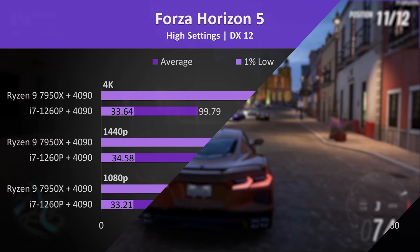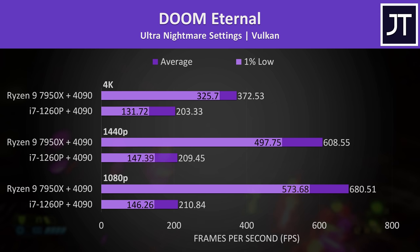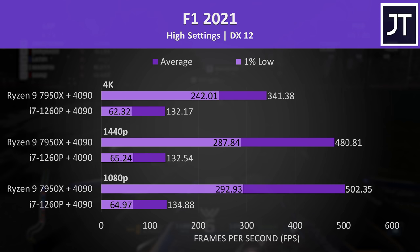Poor 1% lows were also seen in Rainbow Six Extraction and Forza Horizon 5 — the average FPS looks good, but the stuttering really kills the experience. Doom was running well enough; 200 FPS with well above 100 for the 1% lows is playable at max settings, though the desktop hardware is absolutely destroying it so the gap is huge. The FPS from the laptop was all the same in F1 2021 too, again implying a CPU or Thunderbolt bottleneck, so spending more on the 4090 with this laptop probably isn't worth it — a lower tier card would probably give similar results.